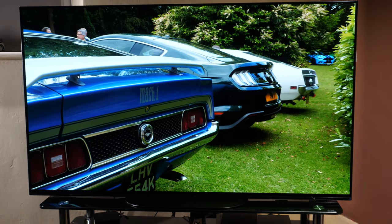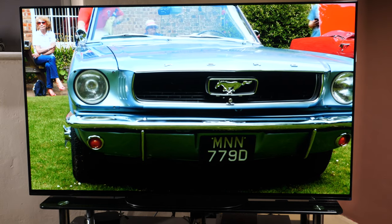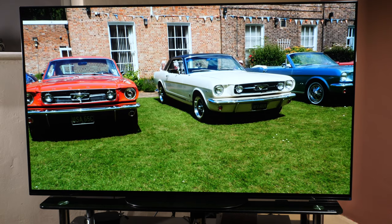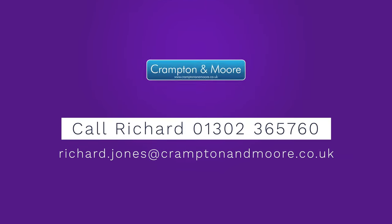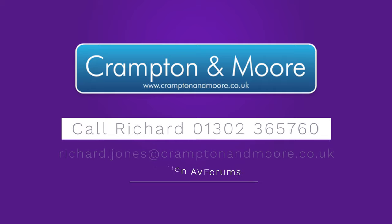The Sony AG9 review sample is a retail unit supplied by Crampton and Moore. They have kindly loaned us a brand new sealed TV from their retail stock so we can bring you an honest and in-depth appraisal of the model. Just like manufacturer supplied units, Crampton and Moore have no input when it comes to the review and no influence on the results — they loan us the TV to support our unbiased reviews. If you want to help support us and are looking at buying a new TV, all we ask is that you consider Crampton and Moore for your purchase. Their staff are happy to assist you. Call Richard on 01302 365 760 or email richard.jones at cramptonandmoore.co.uk.